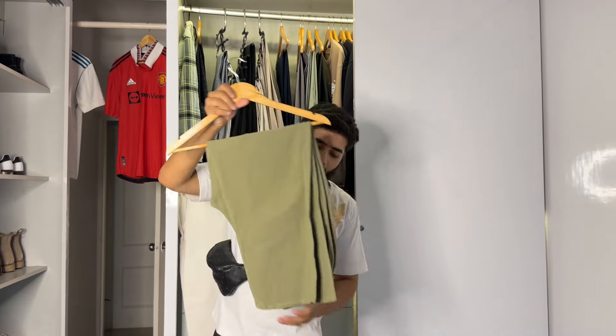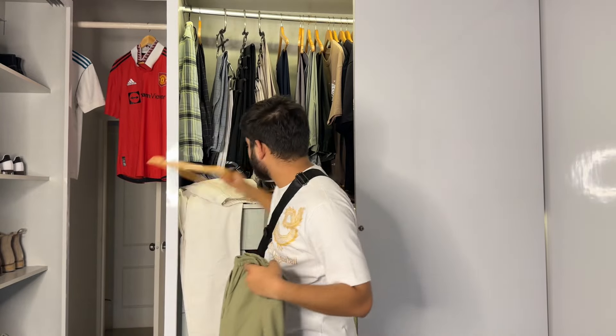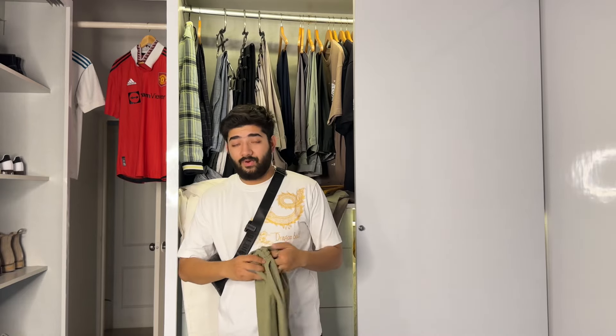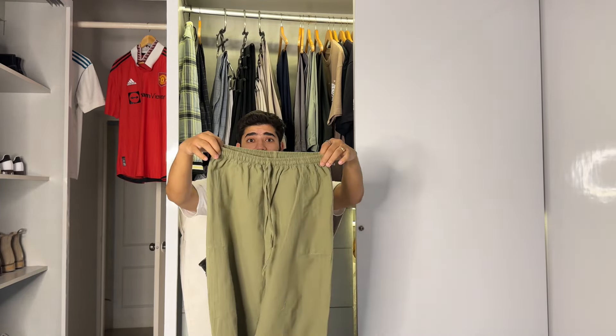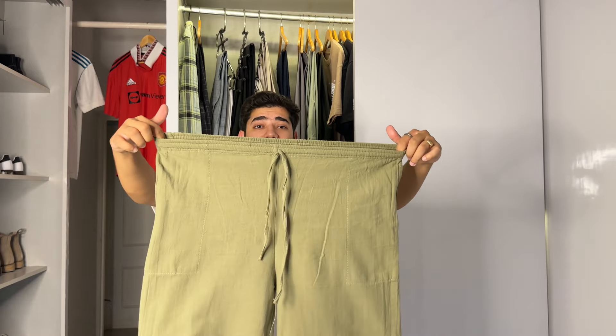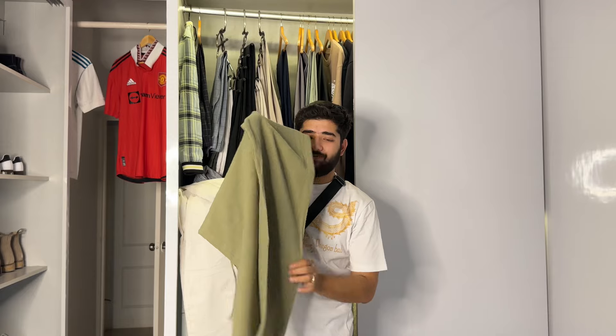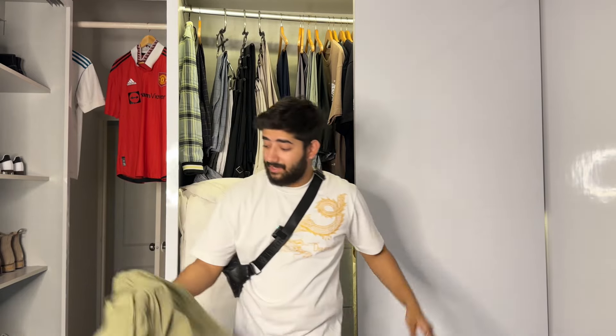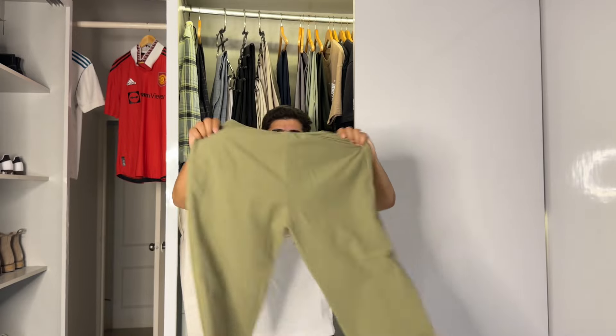This one is olive green and it's from Janpath market. This is also elastic and stretches all the way. It is also a fully relaxed fit — not tight, not wide. This one is in olive green color.